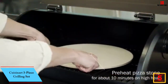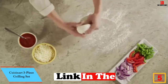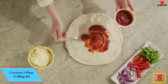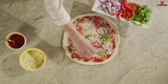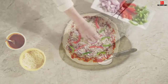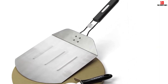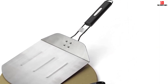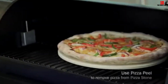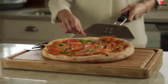At number 5, we have the Cuisinart Three-Piece Grilling Set. Cooking great pizza at home calls for more than just a stone, and Cuisinart delivers a cordierite stone capable of accommodating pizzas up to 13 inches, plus a cutter and a peel to streamline loading and removing your pizza from the oven without burning your fingers.